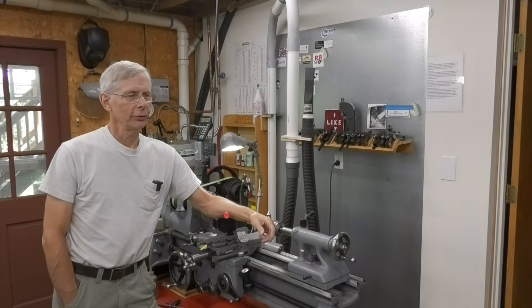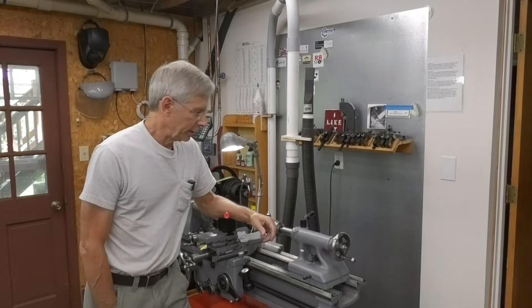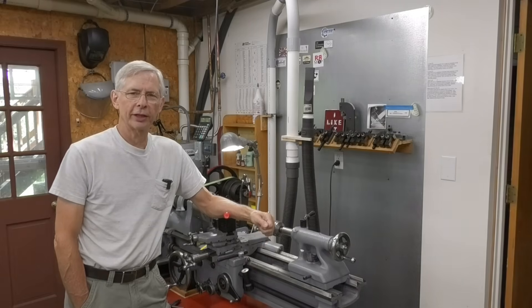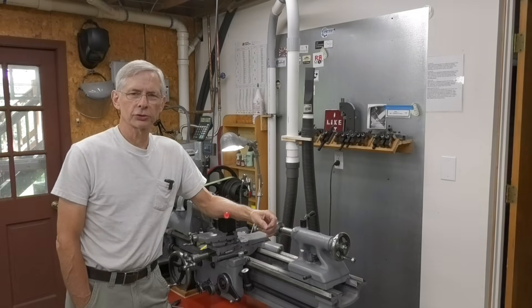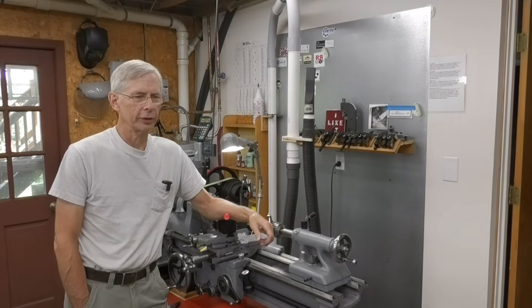Hello, thanks for joining me. A couple weeks ago I did a video cutting some Acme threads with my new follow rest. It went pretty well, but I was doing some investigation on how to cut Acme threads and I figured out that I was supposed to be tipping the insert toward the helix angle — in other words, more angled toward the angle of the threads.